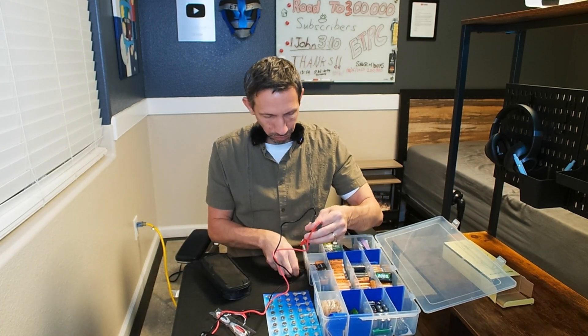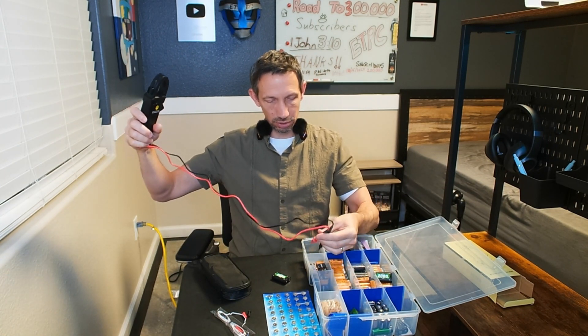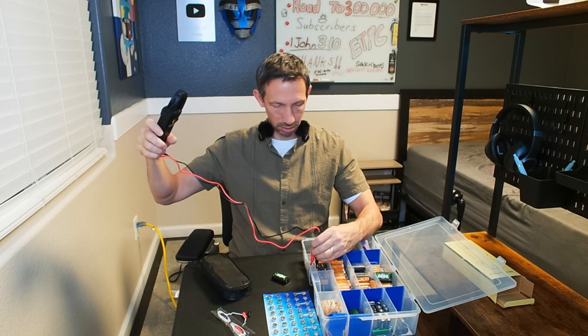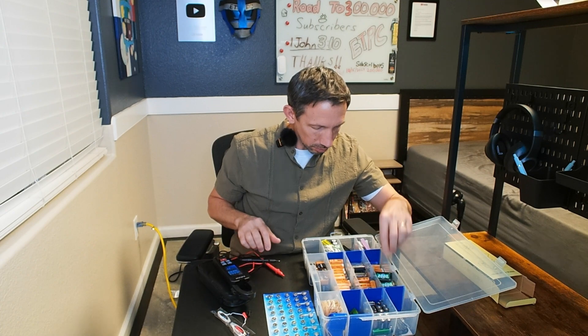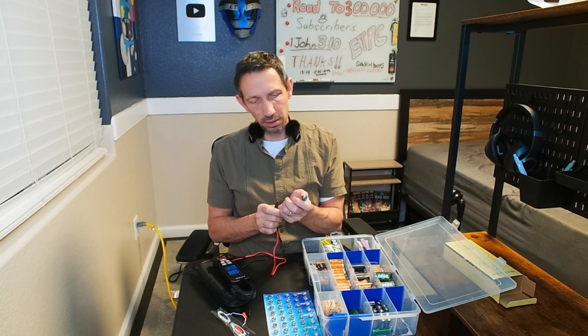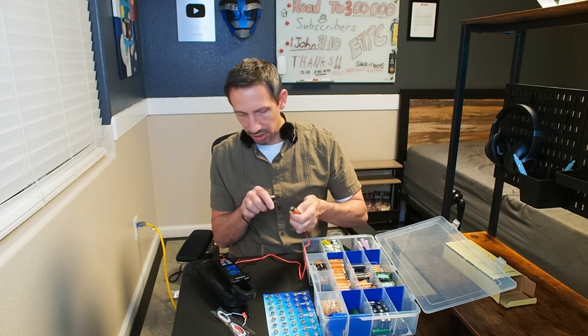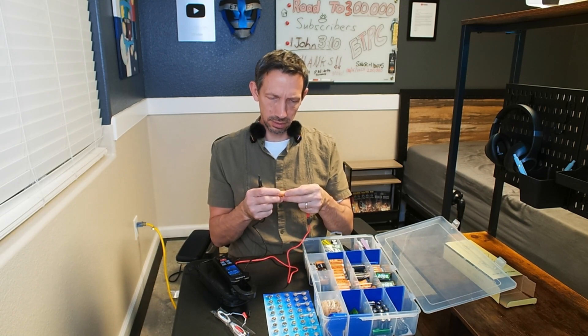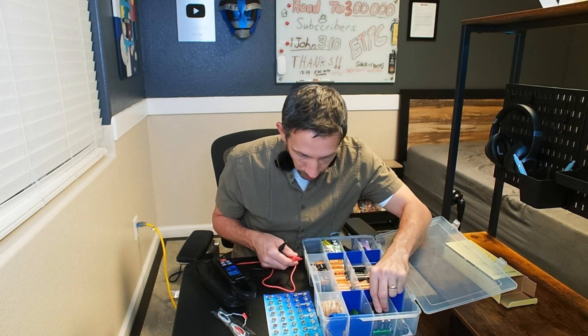So these small ones are reading 2.5 volts. Here's a 9-volt battery — let's see how accurate it is. It reads 9.6 volts, so definitely a 9-volt battery there. These Amazon Basics AA ones read 1.6 volts, and the rated voltage on the side says 1.5 — really close.